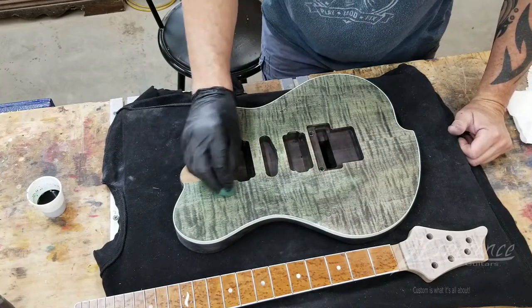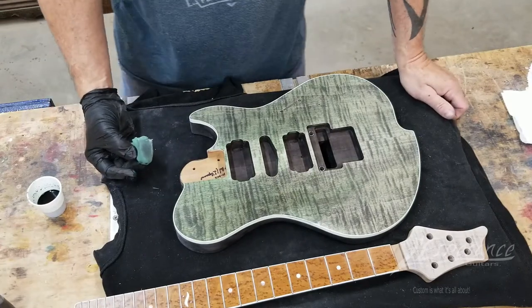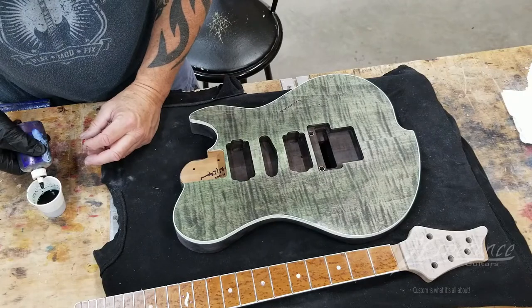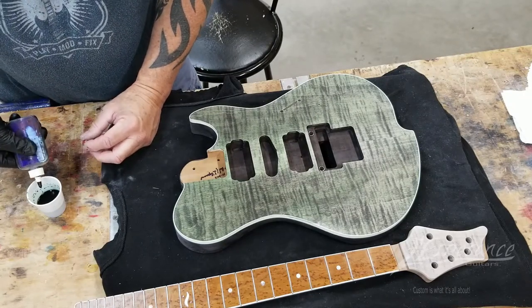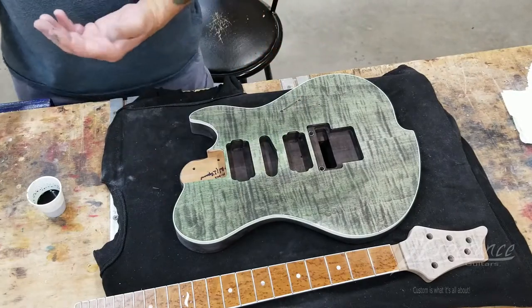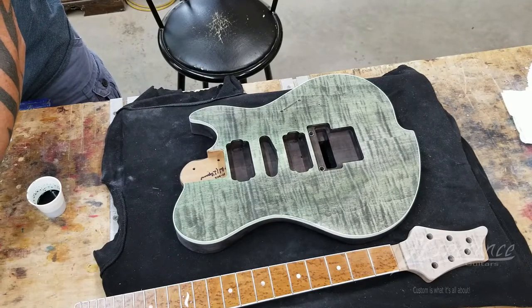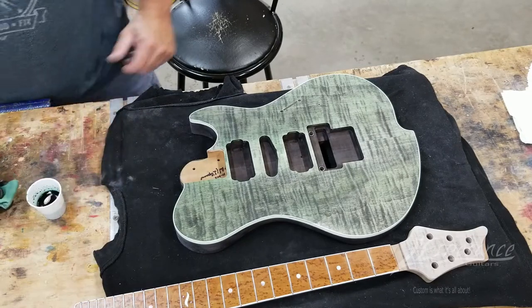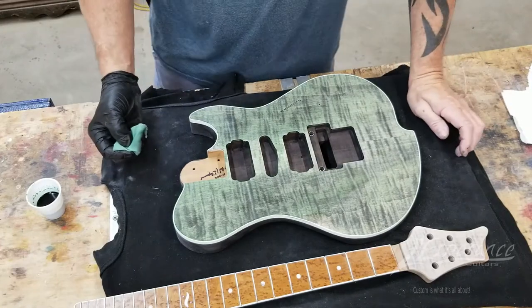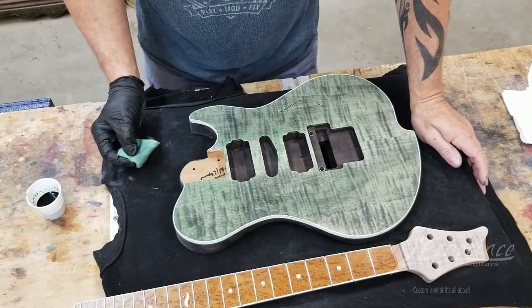Of course, when it dries it doesn't look as good. I'm going to let that dry and do a little more — go a little darker. I'll add a little bit more tint and then start doing my angle. You'll find some areas of lumber that, for some reason, just don't take stain — there's a little spot here that's going to take a little bit more to get the color in. But that's just the nature of the beast.